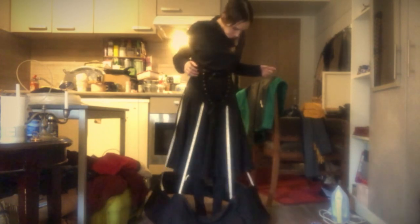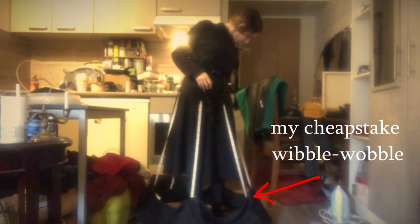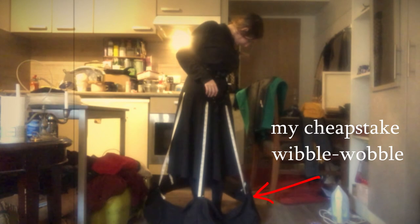I made a teensy mistake trying to be smart with a better boning — I filled the top boning channel with tape boning, while the bottom channel got German plastic Goya boning. I was stingy with the good stuff and the top got wobbly, but I hope the bottom can hold up. Good enough.